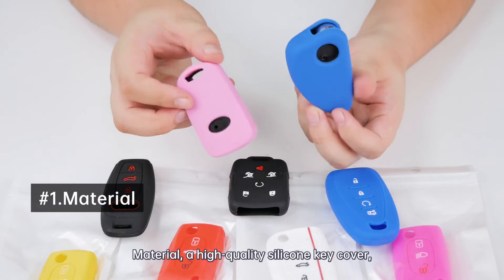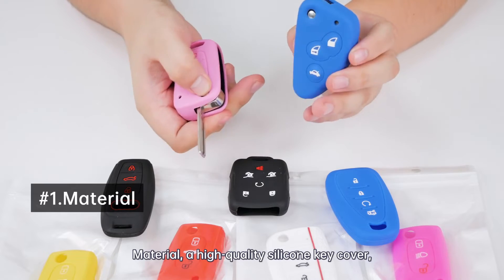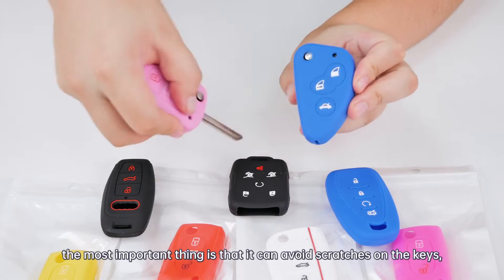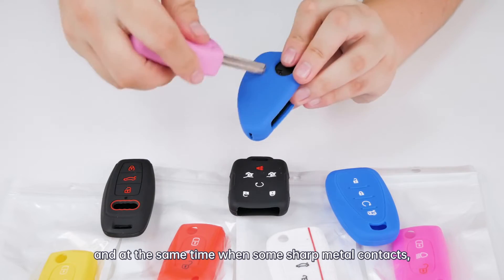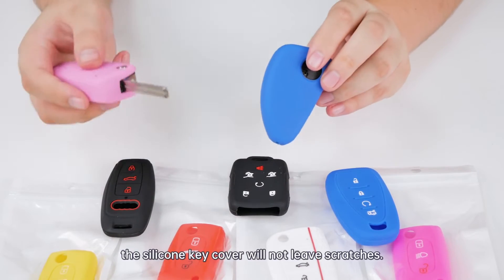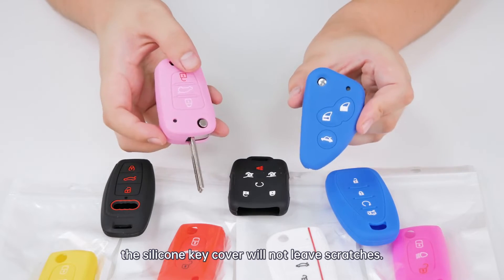Material: A high-quality silicone key cover — the most important thing is that it can avoid damage to the case. At the same time, when some soft metal contracts, the silicone key cover will not lose its structure.